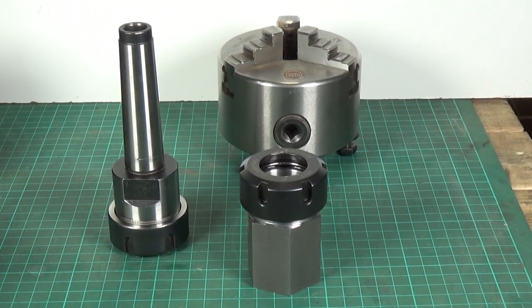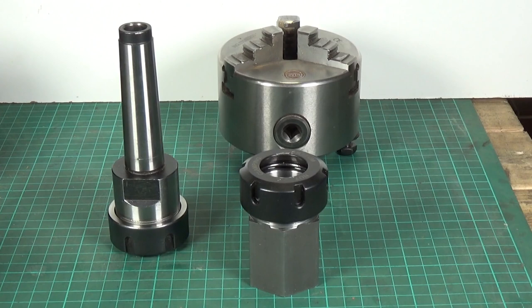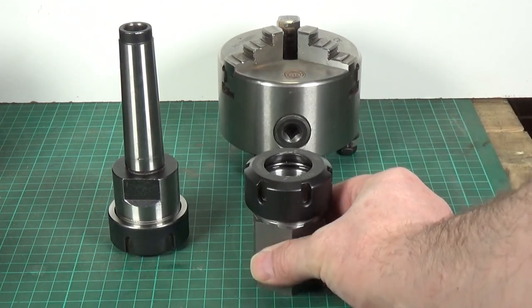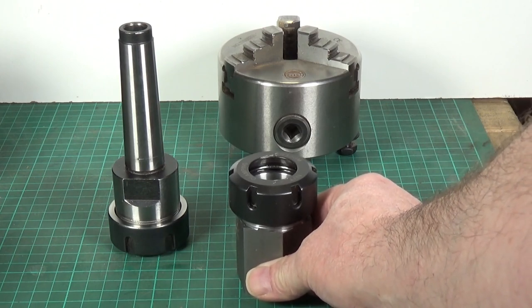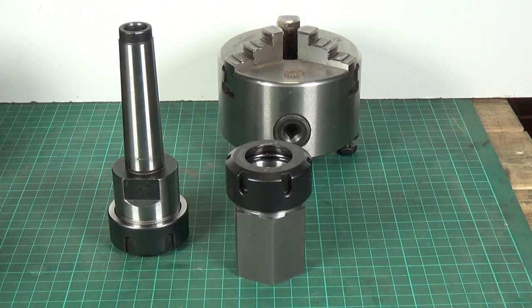That was rapidly followed by one of these. Rob's very recently done a video on a collet block, but his is very similar to mine except his is square and mine's hexagonal. Now obviously this is used mainly off the lathe and is absolutely superb for holding round stock when you want to do any work on it on the drill press or just in a vice - that is excellent.